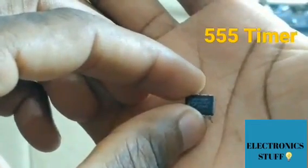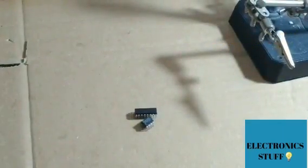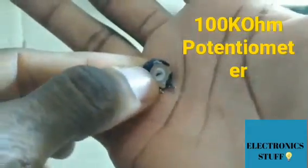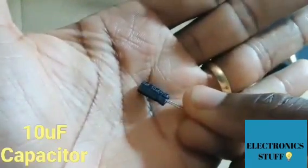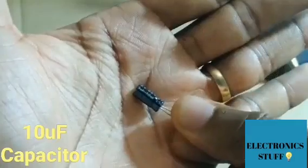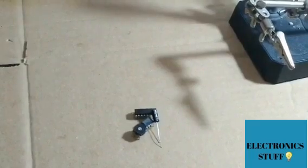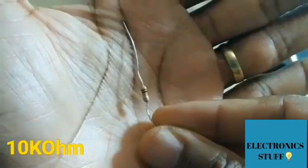This is our 555 timer. You're going to need the 100k ohm potentiometer to adjust the circuit. You're also going to need the 10 microfarad capacitor, a connector for the power supply, and a 10k ohm resistor.